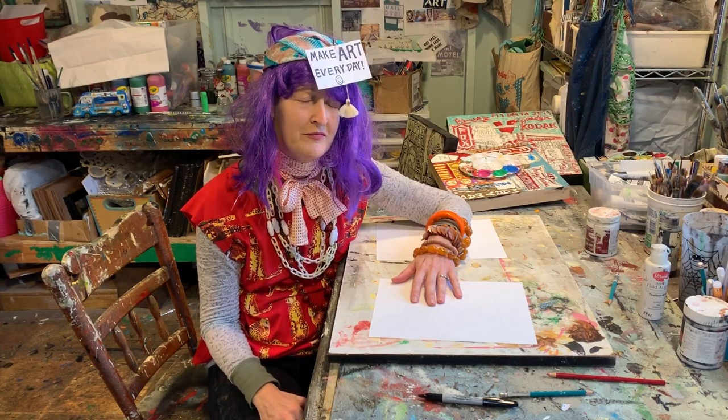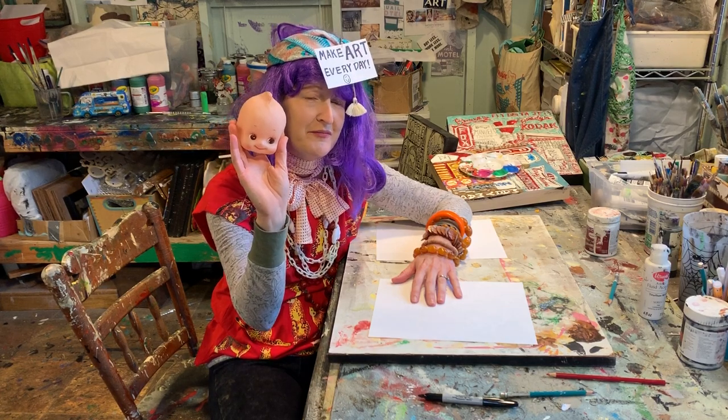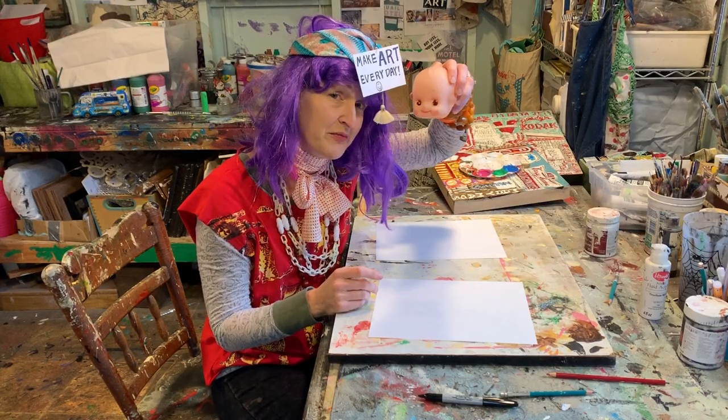Good morning, remote learners. Let's talk about this — the human head. Today I'm going to do a medium-length demo on how to draw this bad boy.